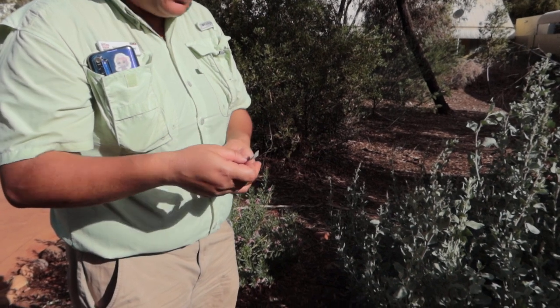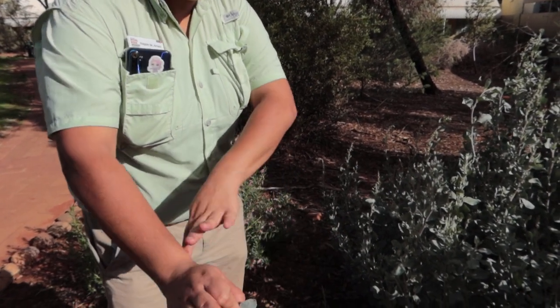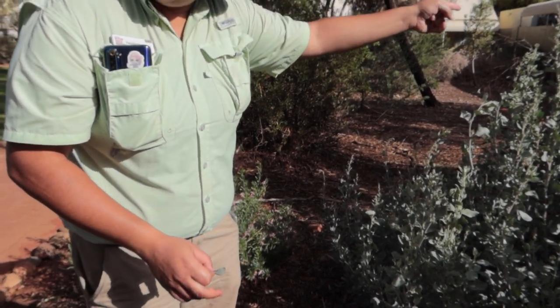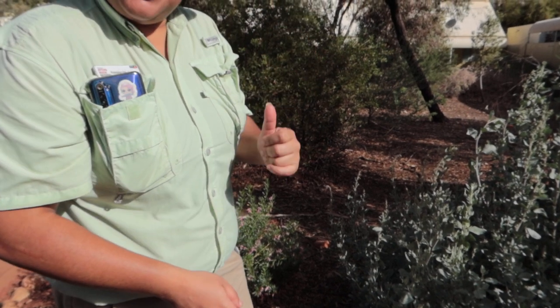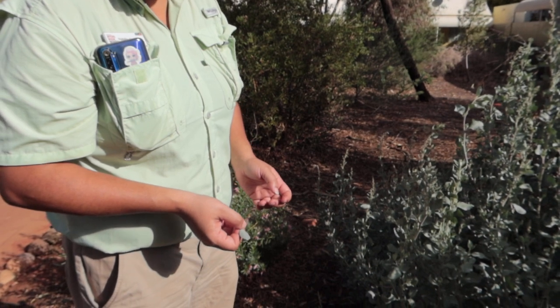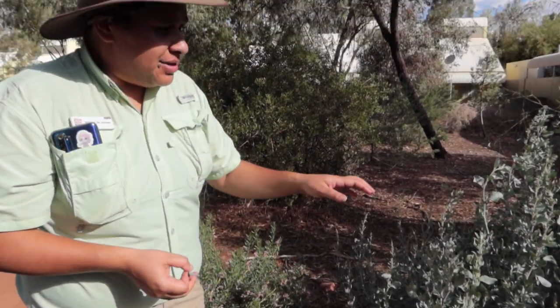So what the hunters will do is if they hear some rustling underneath the old man salt bush, one of them will wait over one side, they'll create a little fire, get that smoke kicking up, so whatever animal is in there will think fire's coming and dart out in the opposite direction. That's when the other hunters will be waiting on the other side, hit it on the head and take it home. It could be a goanna, or birds — they've got the bustard turkey, which is quite a large bird.